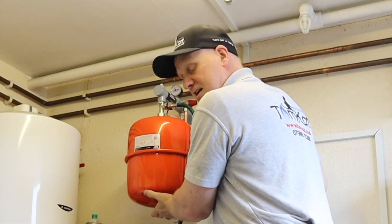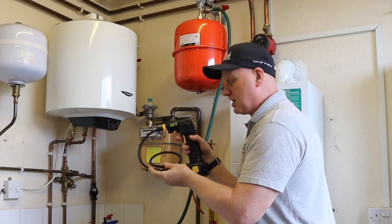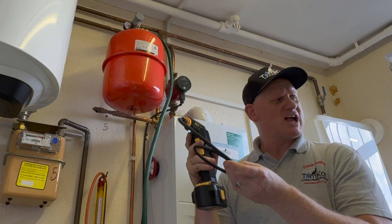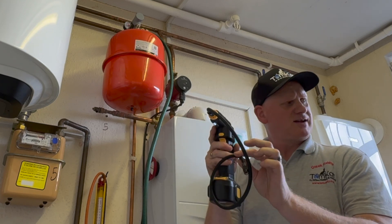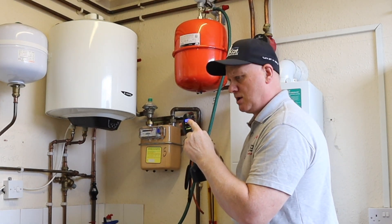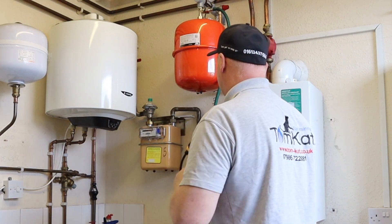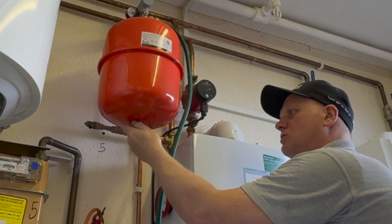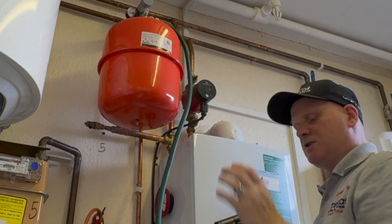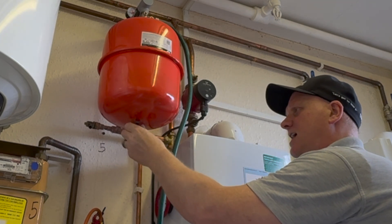Next I need to check the Schrader valve down here to see what pressure we actually have in this vessel. The equipment I'm using is the Regan Vessel Jet — it's a battery-operated pump with a digital display that tells me how much pressure is in the vessel. It's reading zero at the moment, so I need to take off the dust cap of the Schrader valve and place this on. Remember, there's no system pressure in this vessel now, only the air pressure, because we can't get an accurate reading unless we check it this way.